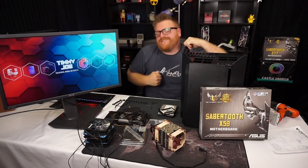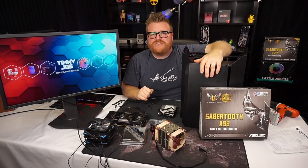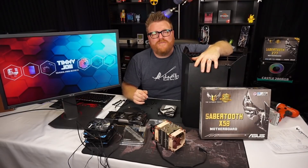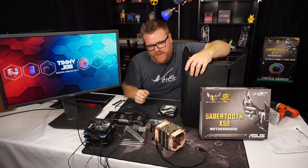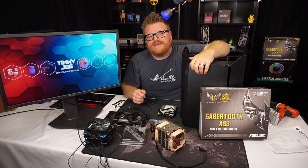Hey, what's up, my name's Timmy Joe. I make videos about computers on the internet and we're here today — I mean, you saw the intro — where did this thing come from? Anyways, I have no idea, but we're gonna do a build, we're gonna see what's up.